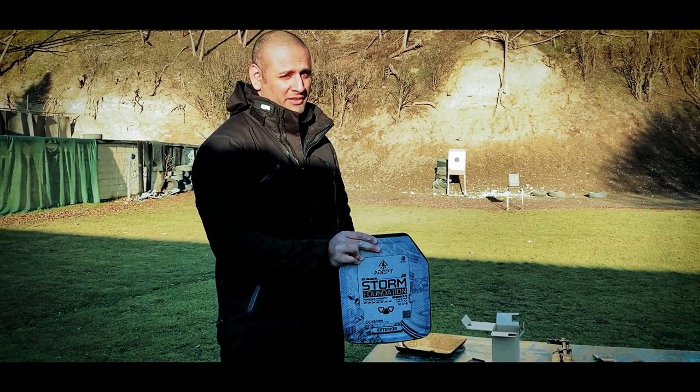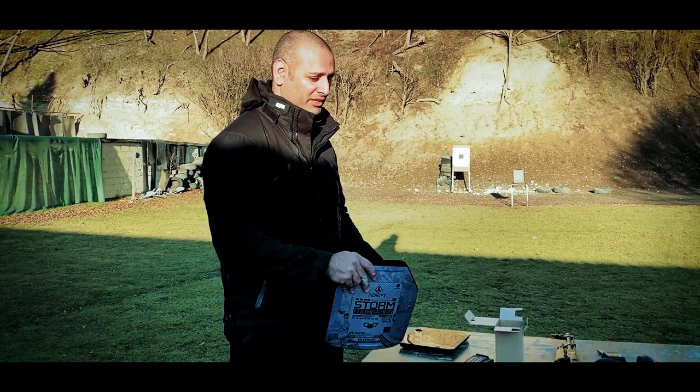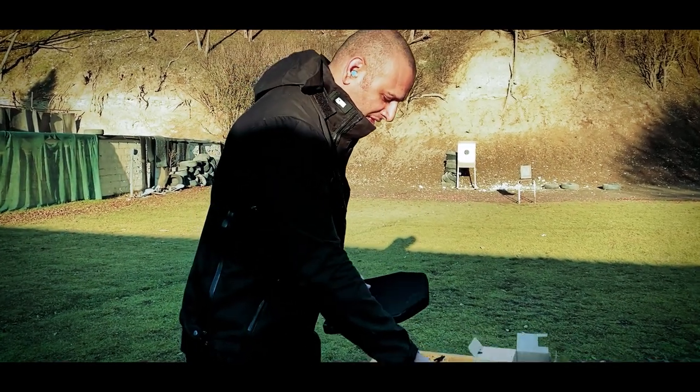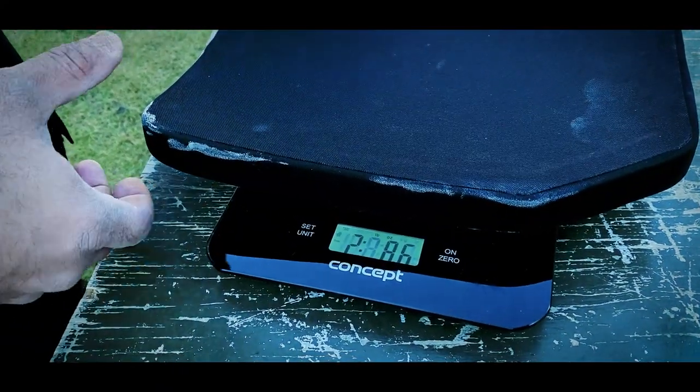Today we're testing the Adept Storm Foundation against some special threats. This is a Level 3 RF1 polyethylene plate. It weighs in at two pounds 8.6 ounces, so right around two and a half pounds.